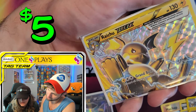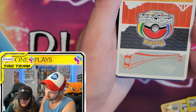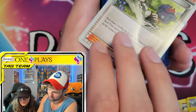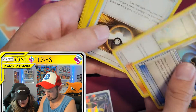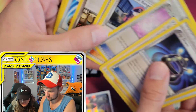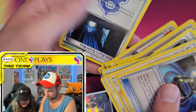Oh, that's a Break - Raichu Break! We haven't seen Breaks in a long, long time. It's a Tapu Championship card. And then I think these might just be regular trainer cards - whoopsie doopsies!